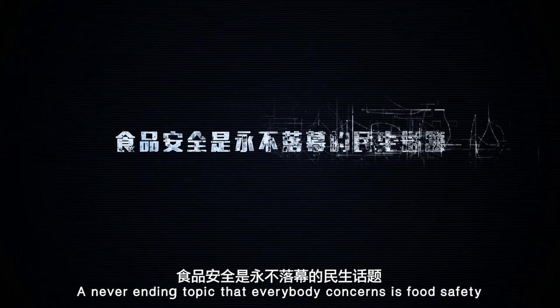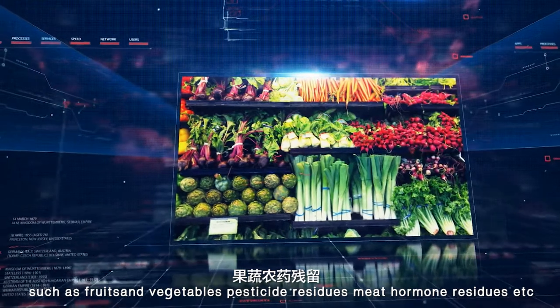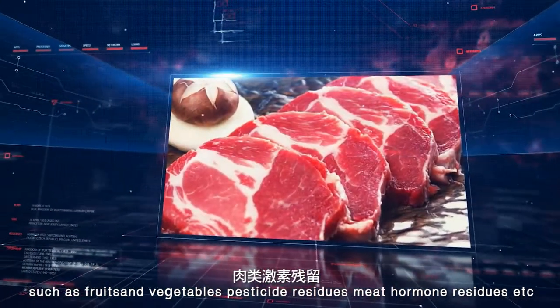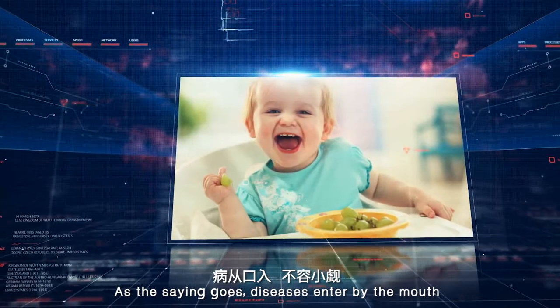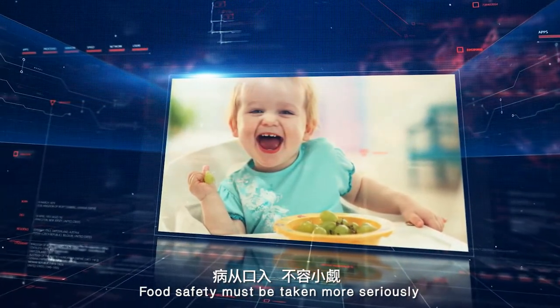An ever-ending topic that everybody concerns is food safety, such as fruits and vegetables, pesticide residues, meat hormone residues, etc. As the saying goes, diseases are entered by the mouth — food safety must be taken more seriously.